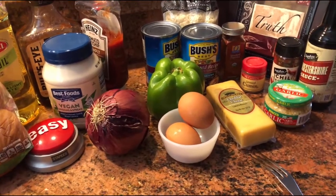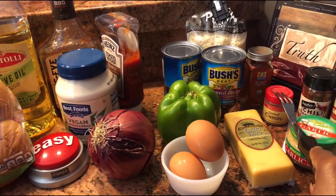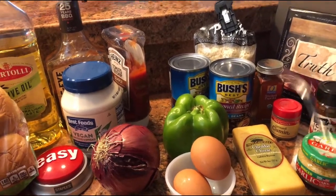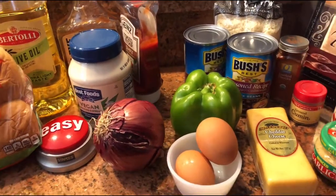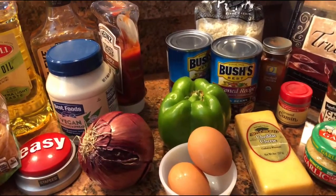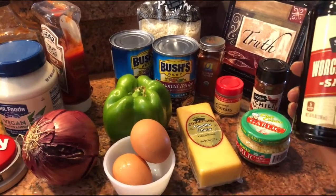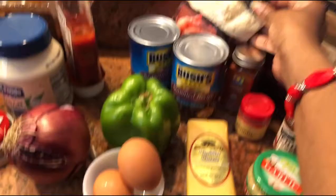I'm also going to use one and a half teaspoons of brown cumin, one teaspoon of chili powder, one-fourth teaspoon of smoked paprika, one tablespoon of this sauce — as my friend Scott would say — and a half a cup of breadcrumbs.